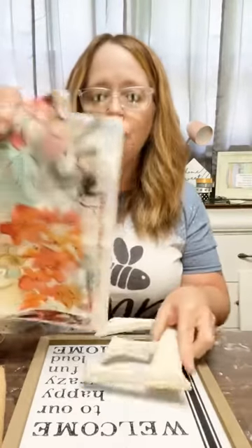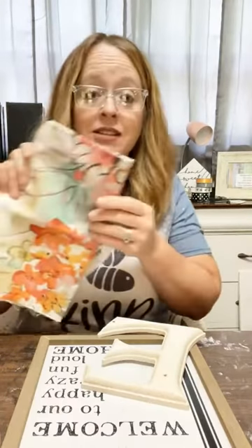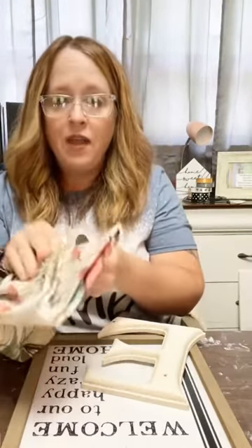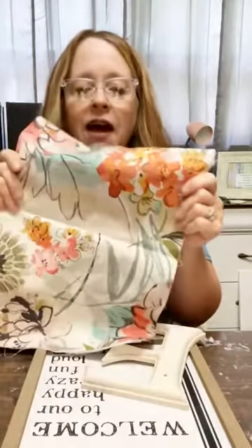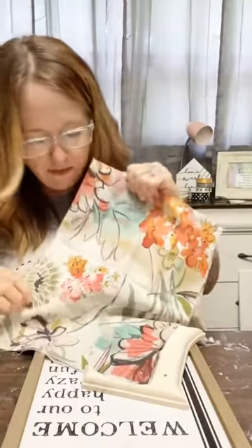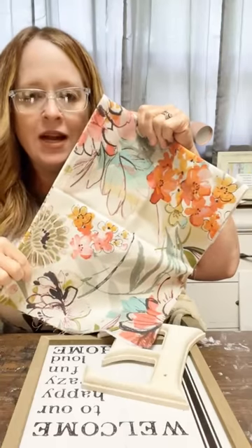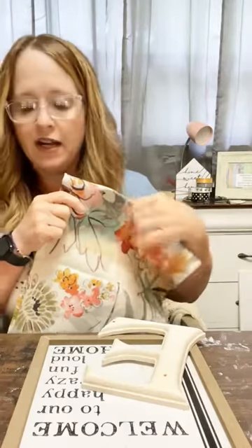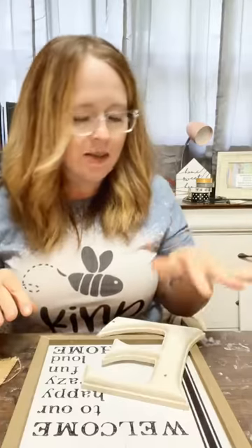We're going to use this beautiful fabric — I bought it to recover the chair I'm sitting in. Isn't it beautiful with the flowers? It's got various shades of pink, which is my favorite color, and some grays that match my gray curtains. We're also going to use some burlap, some paint, and Mod Podge.